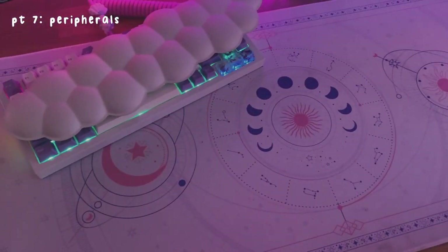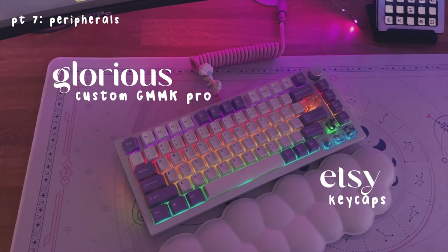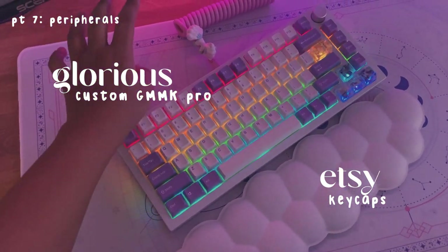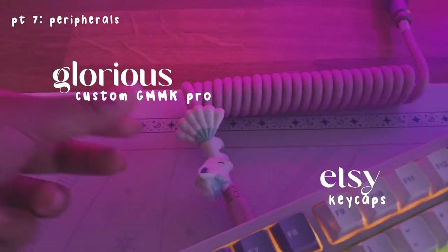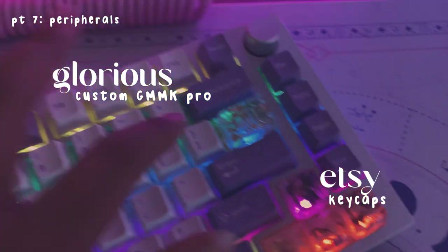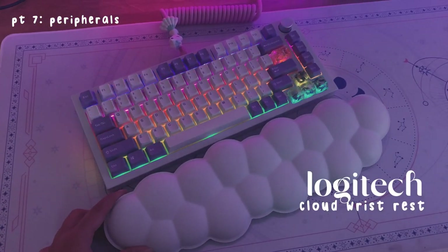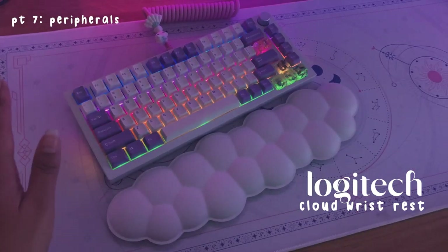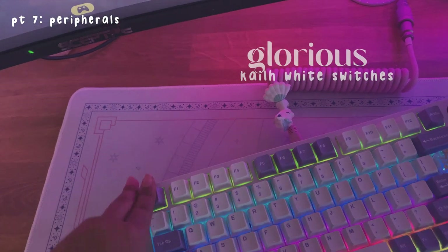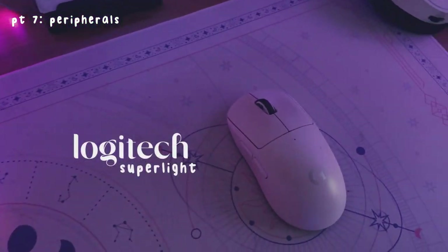Next we have my keyboard, which I actually built myself recently — there will be a video on it really soon. The parts are from Glorious, keycaps are from Etsy. This little cable bite is from AliExpress — it's so cute, it's a little sleeping Pokémon. I also have a wrist rest from Logitech's Aurora collection — it is so cute, I just had to get it. I've never used a wrist rest before but I saw it and was like, I need that. These are Pale White Box switches and they sound so good — just so clunky.